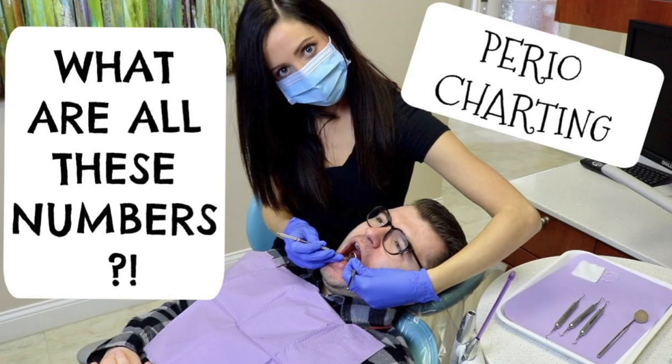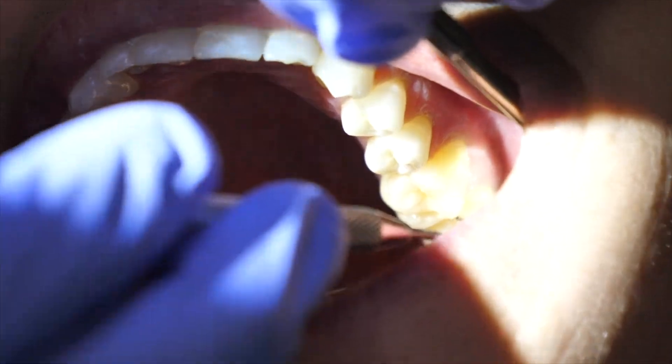Healthy gum pockets are between 1 and 3 millimeters when probing. But for the purpose of this video, deep cleanings are often needed if you have lots of 5 millimeter pockets and above.